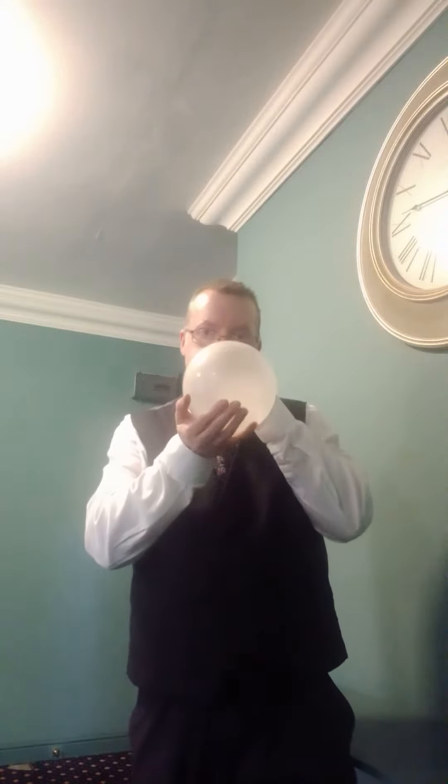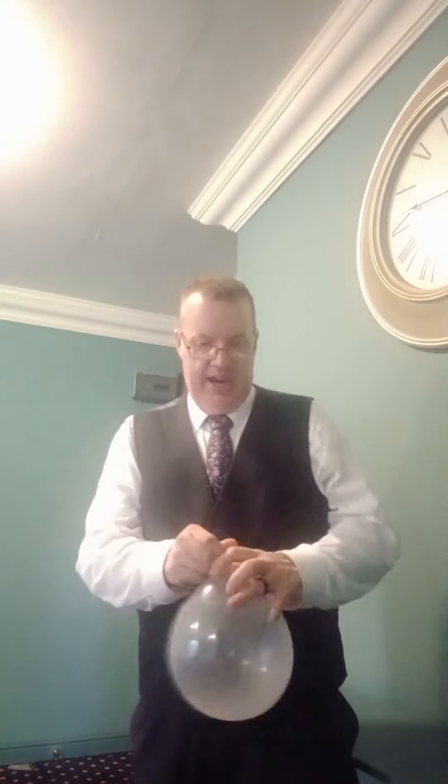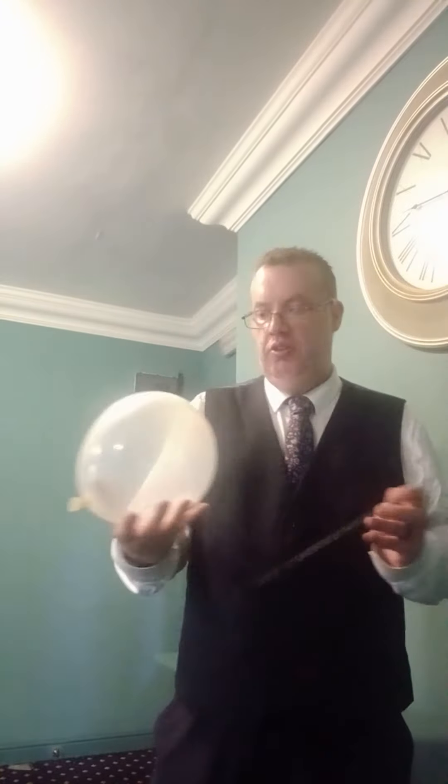Today I'm going to do a really dangerous trick with a needle and a balloon. First you need to blow the balloon up — okay, that's big enough for this trick. Now we need to get the needle. Normally when you put the needle into the balloon, it's going to pop.